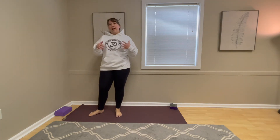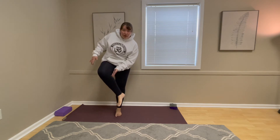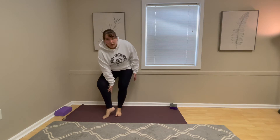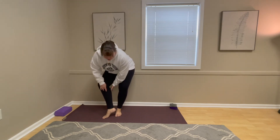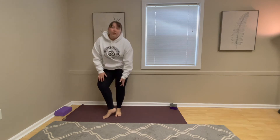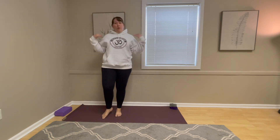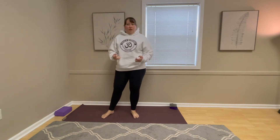If we think about the anatomy of the foot: we have our soleus, which is deeper, and the soleus does not cross the knee — it lies underneath the gastrocnemius. The gastrocnemius has two heads and does cross the knee. So we want to keep in mind that entire posterior chain that creates tension there.